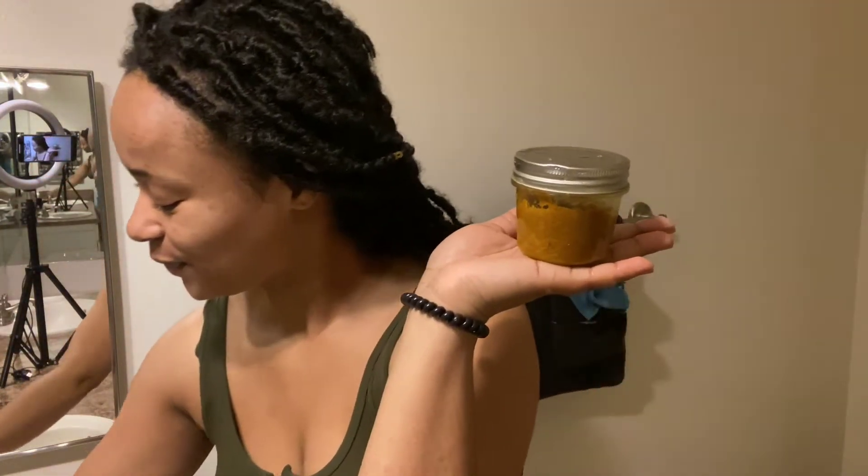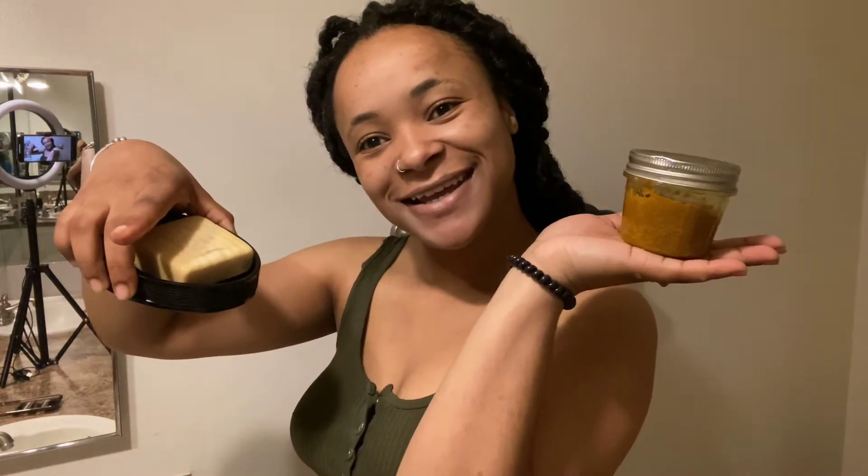I'm going to show you guys what I've been using. I have been using the turmeric face scrub from Royal Rinse. I've had it for a while now — it goes a long way. The jar looks small but it really does go a long way.